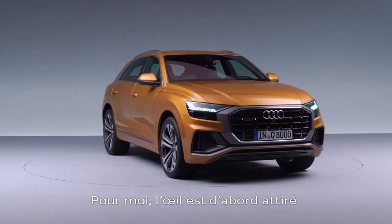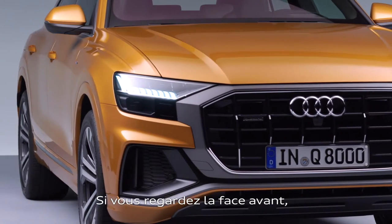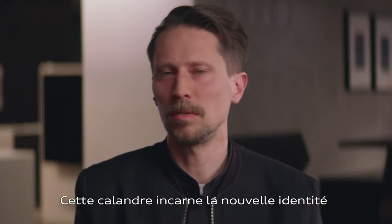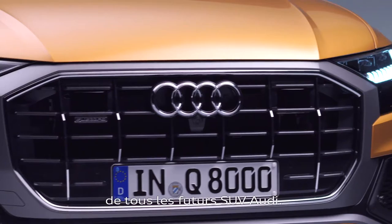I think the first eye-catching element is the new grille architecture. If you look at the front of the car, it's the single frame — the new architecture which comes up in an octagon shape. This octagon shape will be the next grille silhouette for the whole range of upcoming Audi Q models.